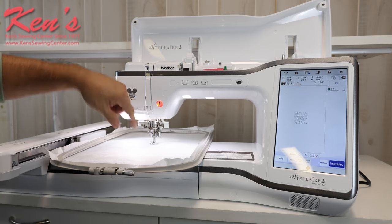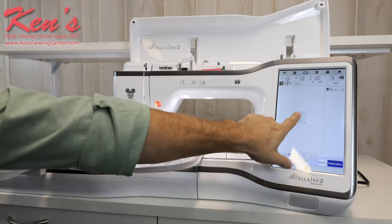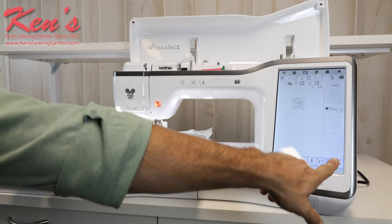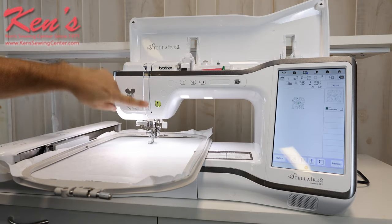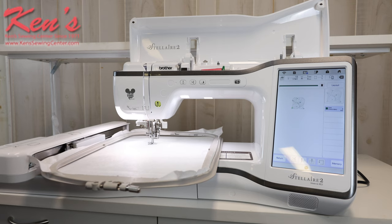Let's embroider this design out. I've got everything set up like I want, I'm going to move it up just a little bit and hit embroidery. I'll hit my button, and now I can walk off and leave this design — the machine is going to embroider everything out for me. Notice how super quiet it is.